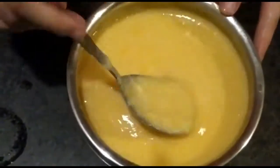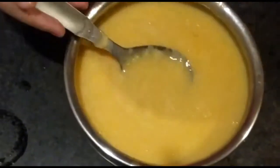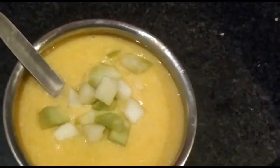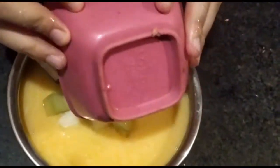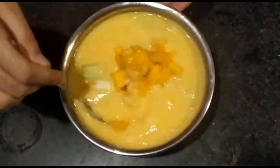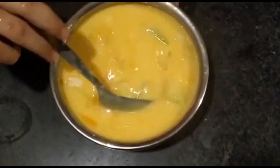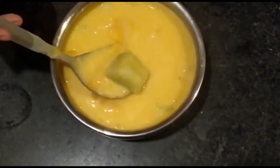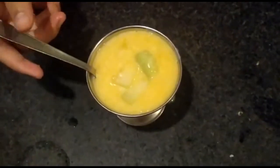Now we are going to mix it with the mango puree. Now we are going to add our fruits — we are going to add the mango pieces and mix all the fruits and dry fruits together. Now the mango custard is ready.